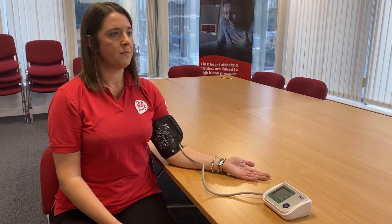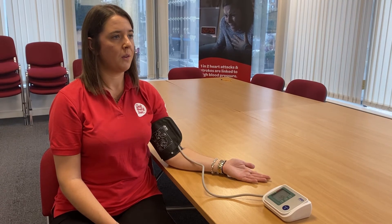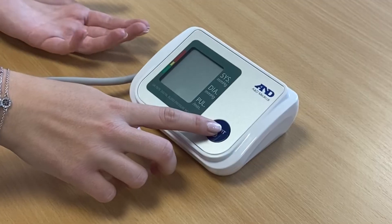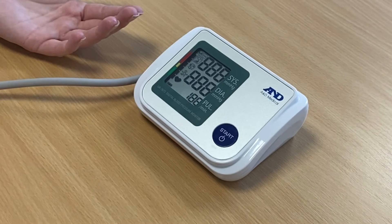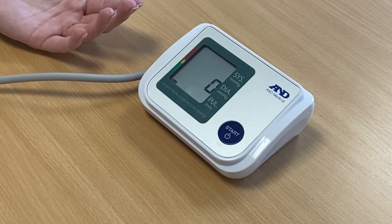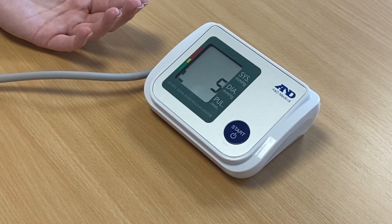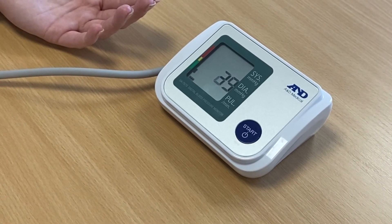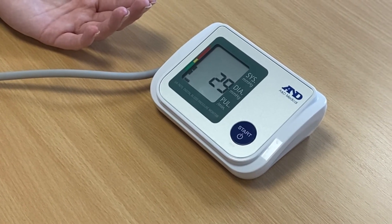It is important that you sit still and do not talk during the test, as this can affect the accuracy of the result. When you are ready, press the start button on the blood pressure monitor. The cuff is pumped up to restrict the blood flow in your arm. This squeezing may feel a bit uncomfortable but it will only last a few seconds.